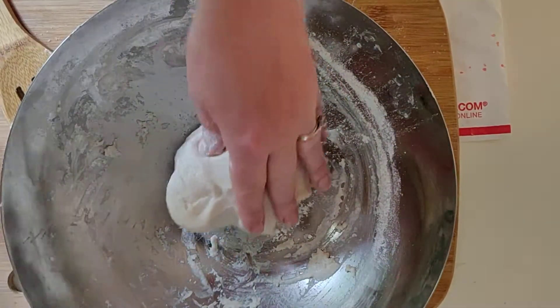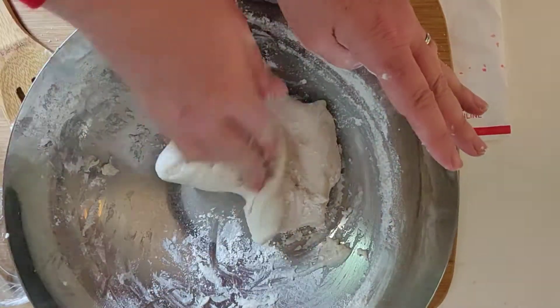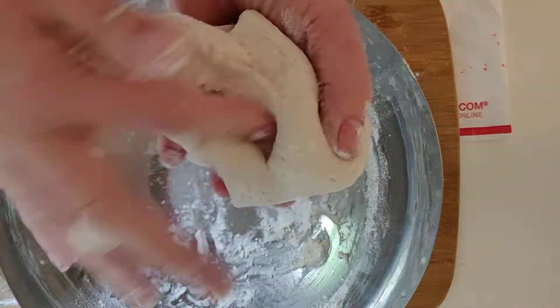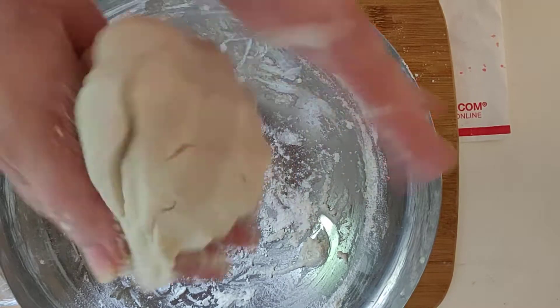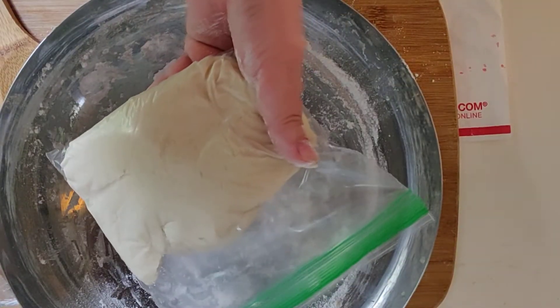This needs a little more flour, but that's it — that's all you need it to do. Done. Three minutes. You should take this, store it in a ziplock bag until you're ready to go.